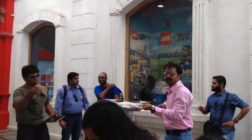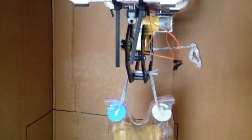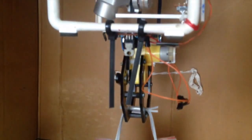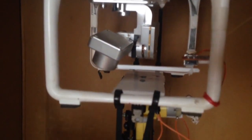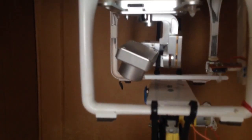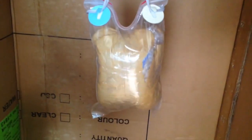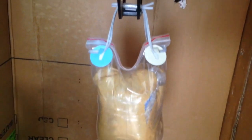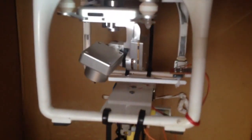This is a drone dropping a burger that we have built for one of our clients. What you see here is that we have modified a Phantom 2 Vision Plus drone, attached our own circuitry, a gripper, and a burger payload which right now is about 320 grams — pretty much the size of a standard burger.